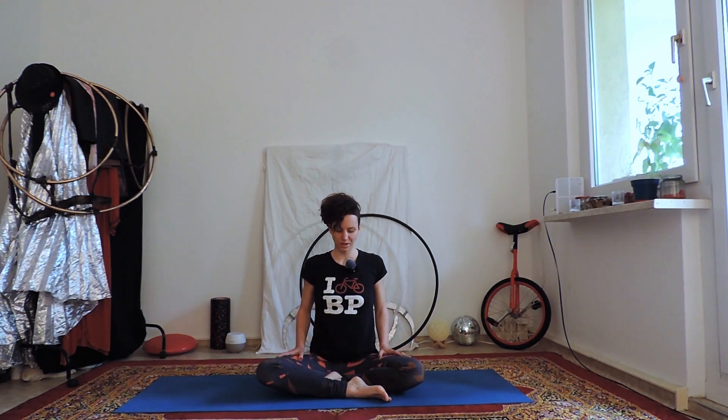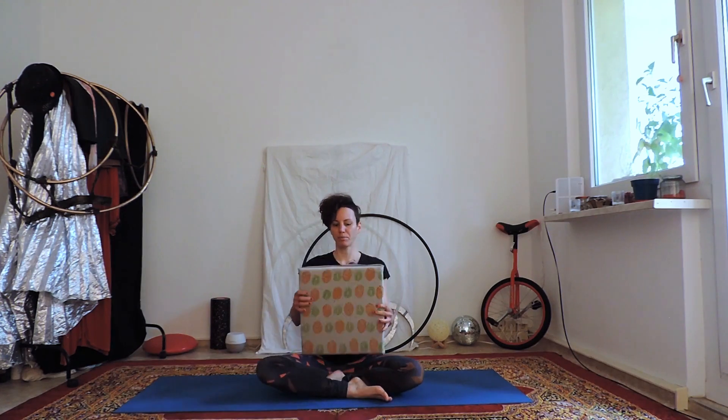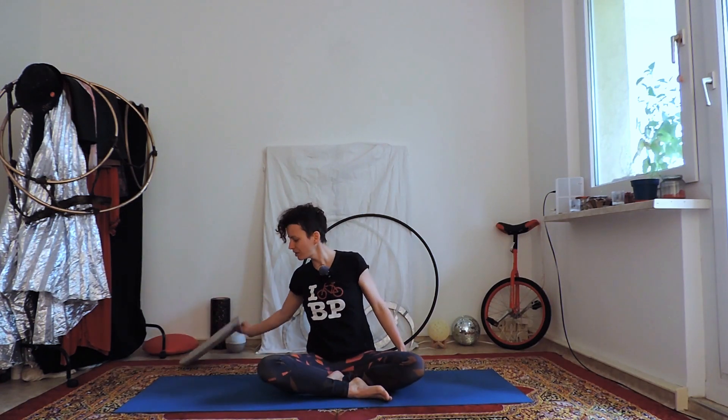We start in a comfortable seated position with your legs crossed. If this is a bit too much, you can take a pillow, fold it up, place it under your hips and sit on that to elevate your hips. Or you can choose to sit on your heels or any other way that is more comfortable for you. The point is that you want to have your weight equally on each seat bone, your back straight, your spine long and your shoulders wide and relaxed. First just close your eyes for a moment and arrive into this position. Notice how your body feels in this moment.